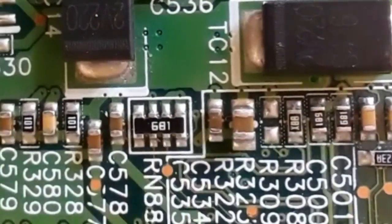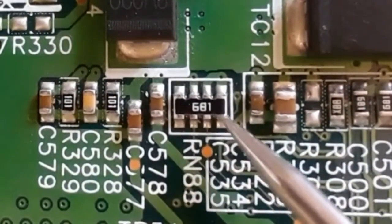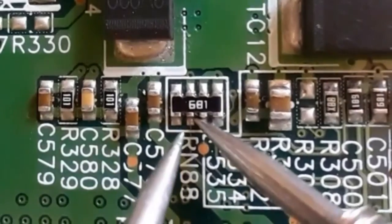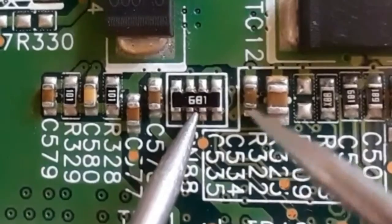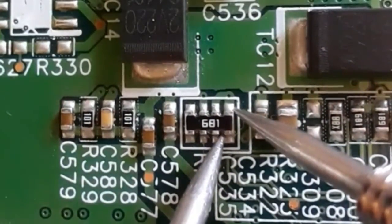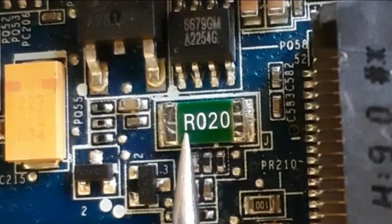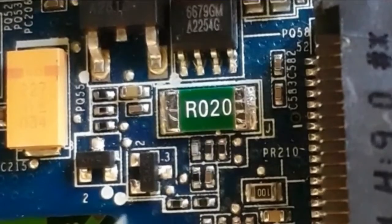Here we have another network resistor with code 681, which means 680 ohms — the multiplier is 1, so we add one zero to 68, giving 680 ohms. We should get 680 ohms. As you can see here, this is a current sense resistor, and we should find zero ohms. As you can see, we have zero.